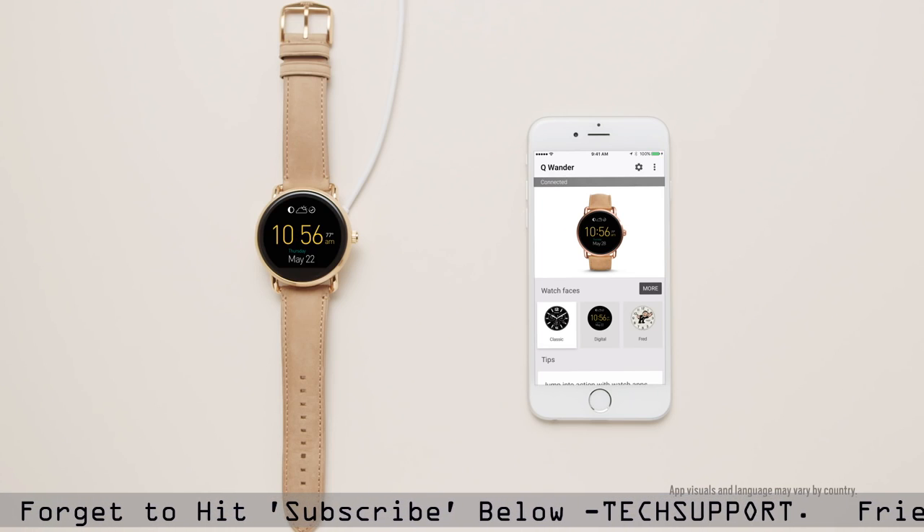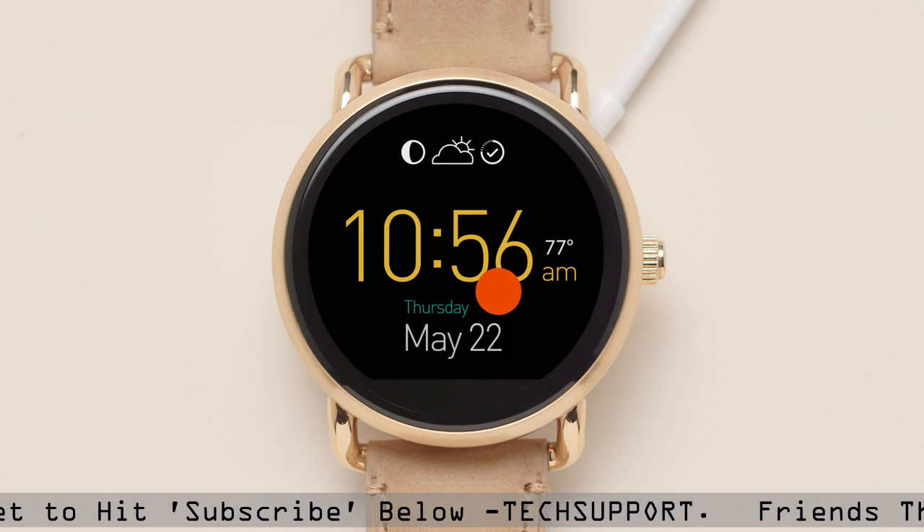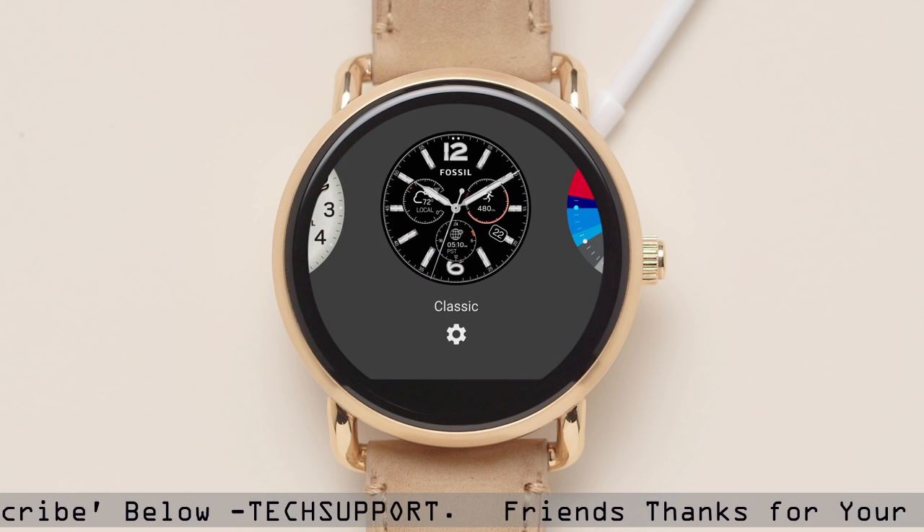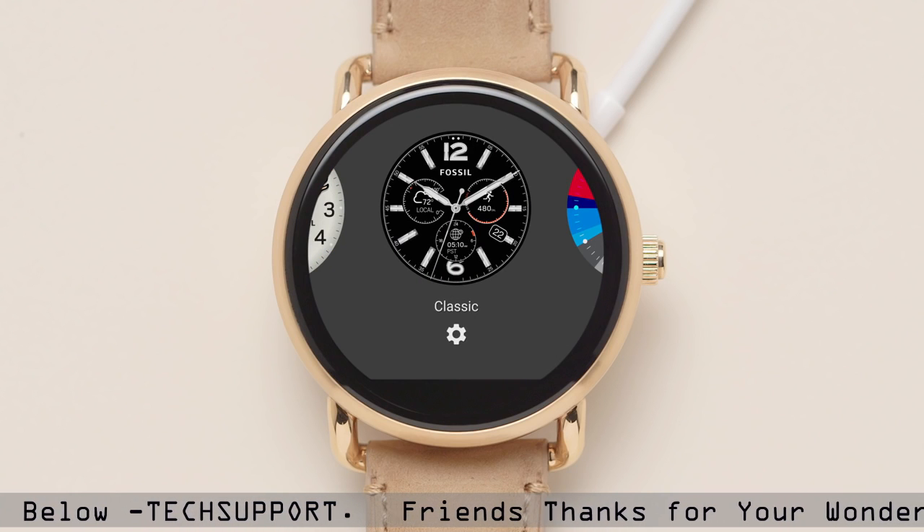To customize your watch face, just tap and hold down on the screen and scroll through the many options. Tap the gear icon for even more customization.